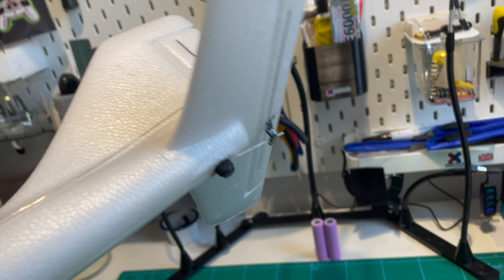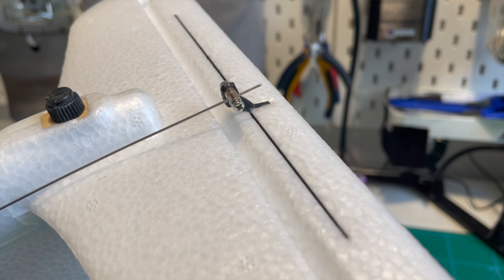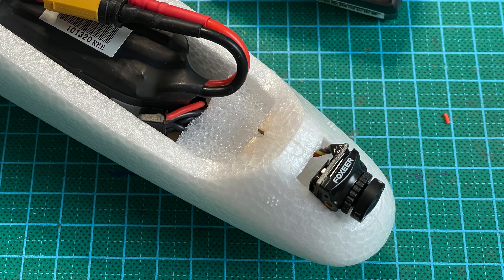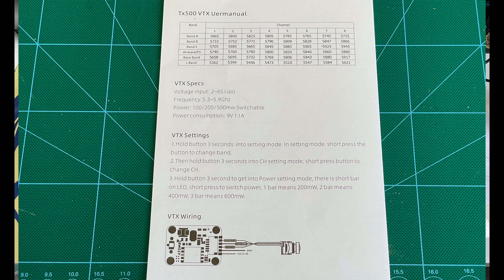The model comes with digital servos installed all round — 4.3 gram EACHEEN branded units. The linkage and control horns all look sufficient. I like that the control horns are glued in and have carbon fiber spars reinforcing the control surfaces running through them, which is really nice. They're all linked up and seem to be in a good neutral position straight out of the box, apart from the elevator which you need to set up manually during assembly.